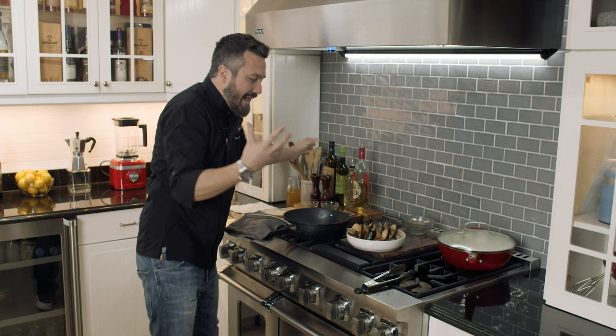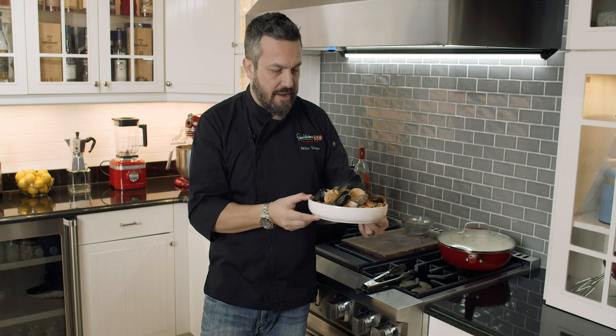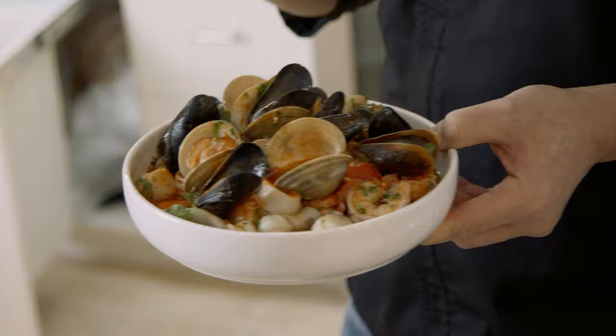Gorgeous seafood crostini — the bread is soaking. You have the idea of a cioppino on top. Smells phenomenal. Clams, mussels, shrimp, capesante, scallops, calamari. Look at these gorgeous things right here. It's a perfect family dish for two, takes no time to do, and because of the bread underneath, you're gonna love every bit of it.